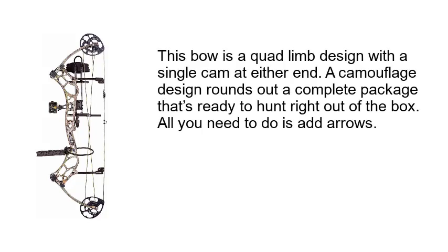This bow features a quad limb design with a single cam at either end. A camouflage design rounds out a complete package that's ready to hunt right out of the box — all you need to do is add arrows.